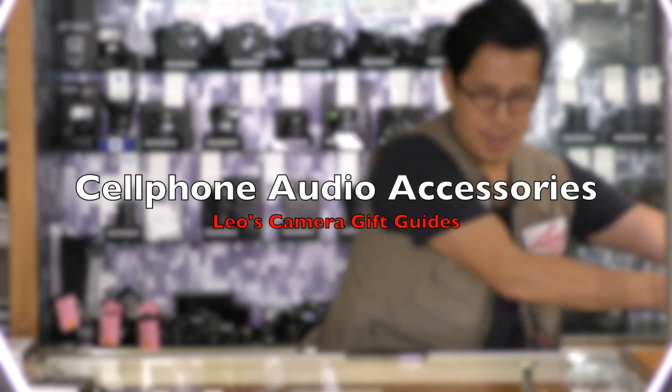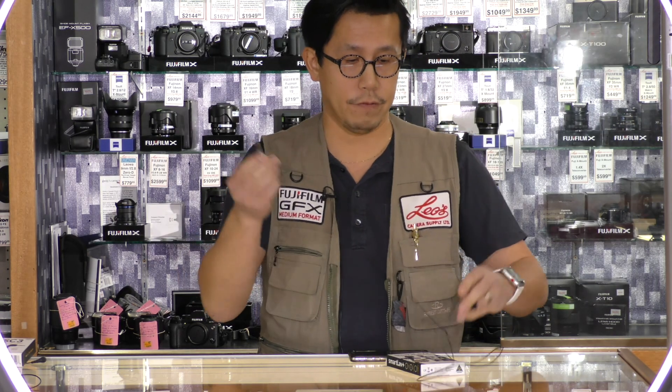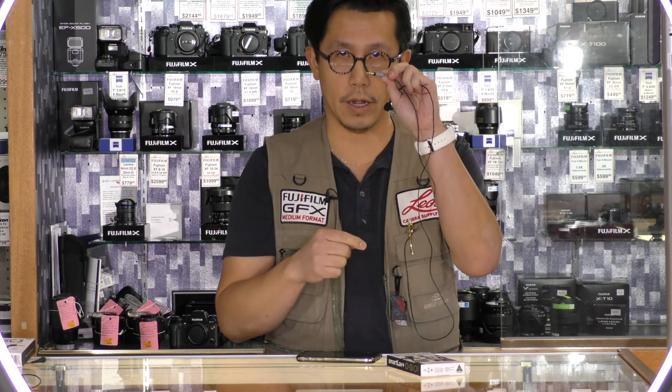Moving along, let me move these aside because we have a lot to go through. Audio. We have from the company Rode their SmartLav Plus, which is a broadcast quality audio microphone that attaches via a 3.5mm jack, also known as a TRRS connector for cell phone applications. It will plug into most cell phones and you have your audio recording with the appropriate app that you can download in either a free or paid version.